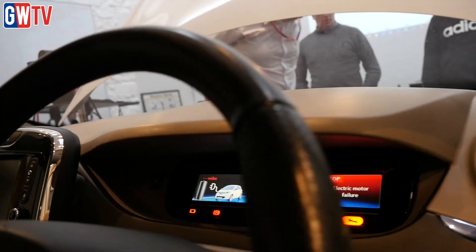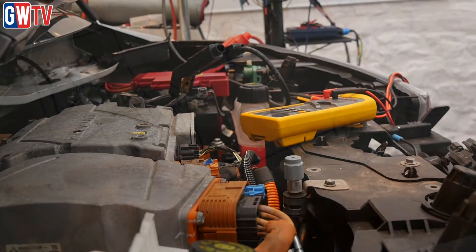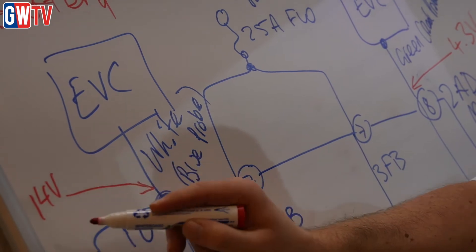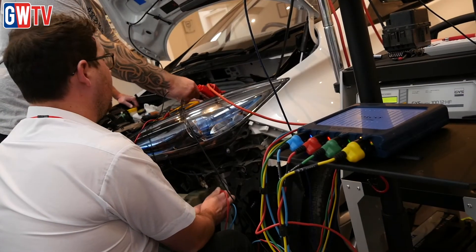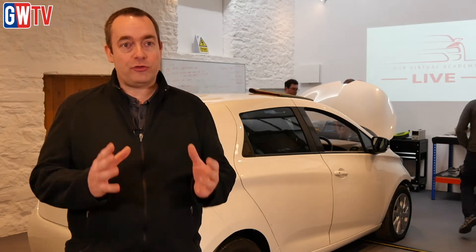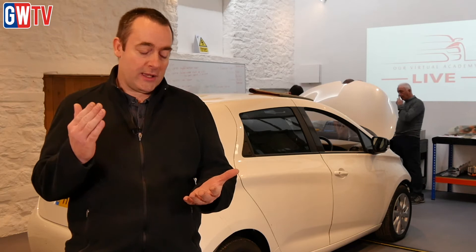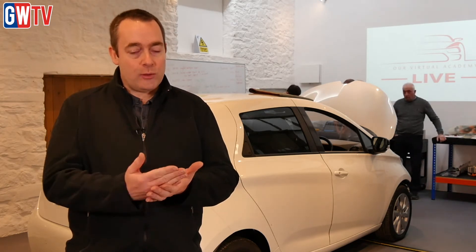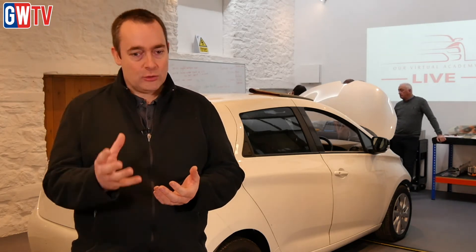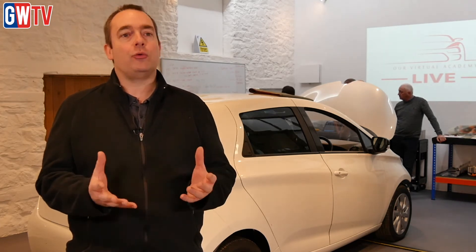So we throw them into that scenario, show them and teach them how to deal with it, understand the risks, hazards and dangers associated to it, and then we've got a good grounding for the rest of the days. There's a fundamental structure which underpins this, which comes from IMI's Level 4 standards, and we have developed it around those standards with a real strong focus on the diagnostic areas associated to that.